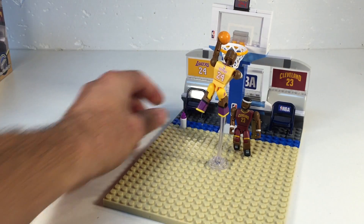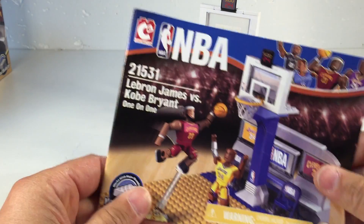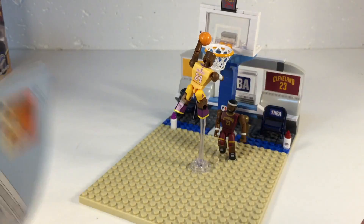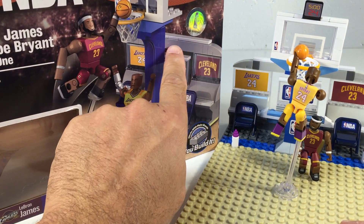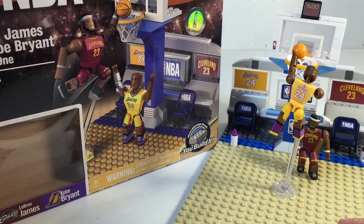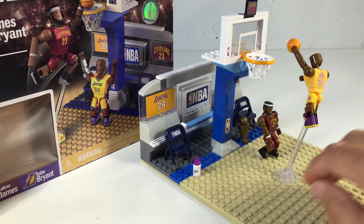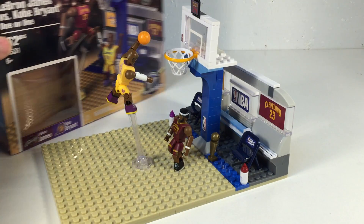Here are the instructions you get with it. They do a good job of showing you how to build it, although the colors are a little different — I was expecting the background to be more uniform. They use different shades, and I don't think I built it wrong, they just use different colors. I don't understand that.